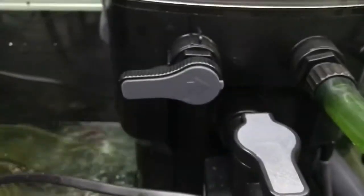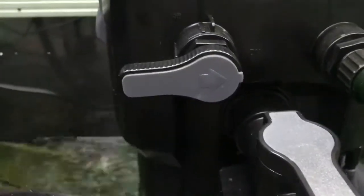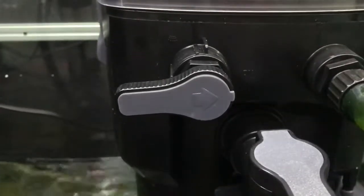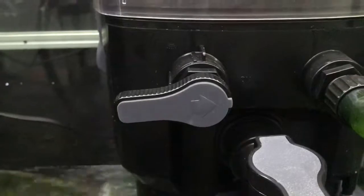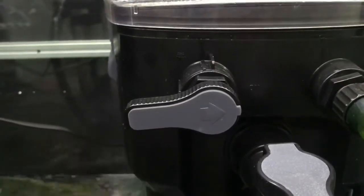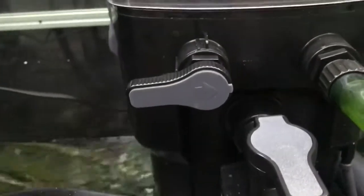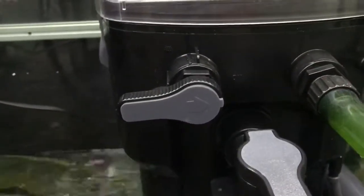Right now the camera is in operational mode. If I put the arrow pointing up it goes into wash mode — it washes the window where the foam is being produced. And then if I point it straight down it shuts off the water to the pump, so I can take off the top without having to shut down the skimmer.